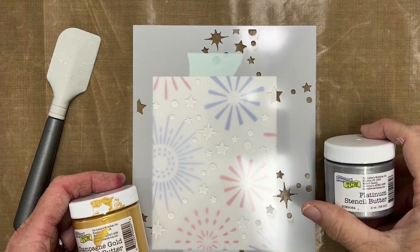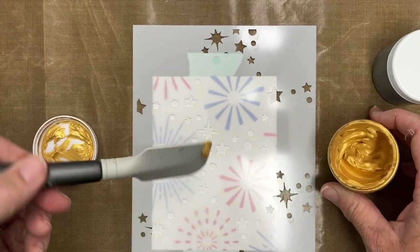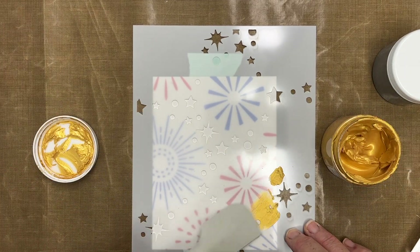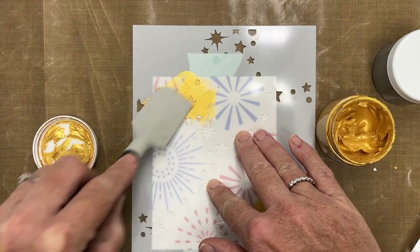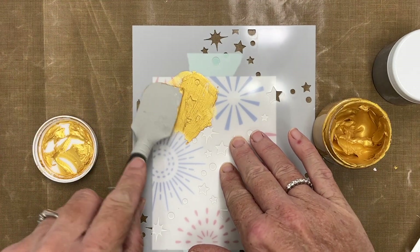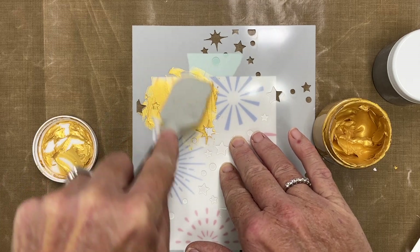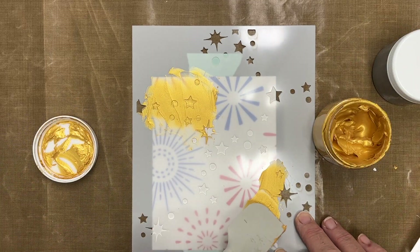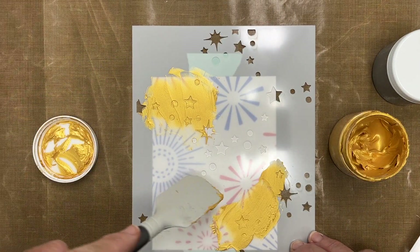I had two colors pulled out — platinum and gold — but I decided just to go with the gold on this. Stencil butter, if you're not familiar, is a texture kind of paste, but to me it's a little bit thinner than a texture paste. You don't want to push too hard on your stencil or you'll smush it through, but it has a pretty good body to it and I really enjoy working with it.